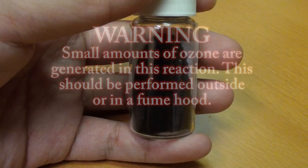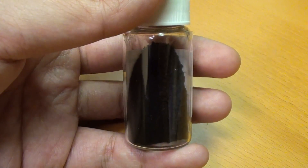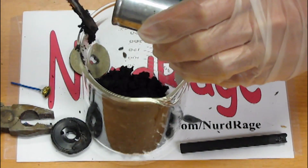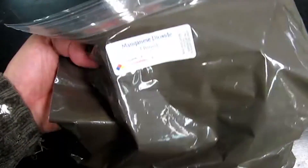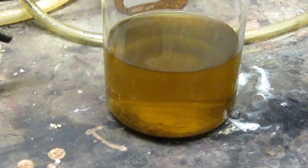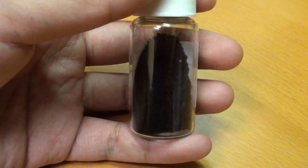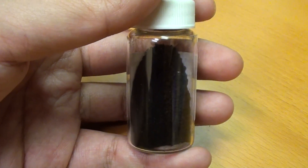Greetings fellow nerds. In this video we're going to make high purity manganese dioxide. Manganese dioxide is already widely available in battery sludge and pottery glazes, although these sources are notoriously impure. This often isn't an issue for most reactions an amateur would try. Nonetheless, we'll be making high purity manganese dioxide to explore the science.